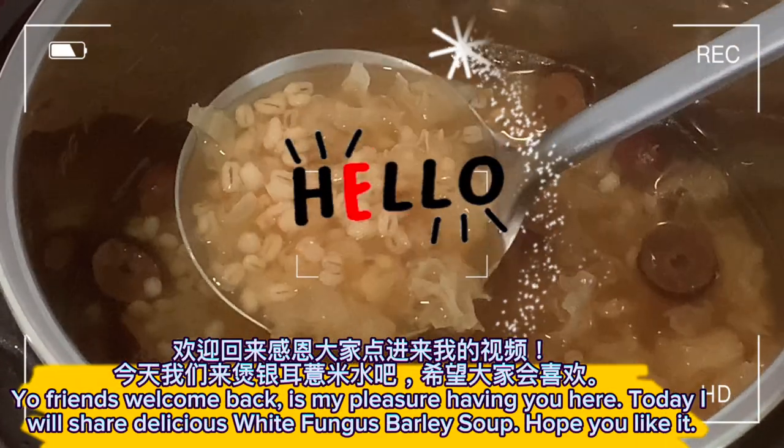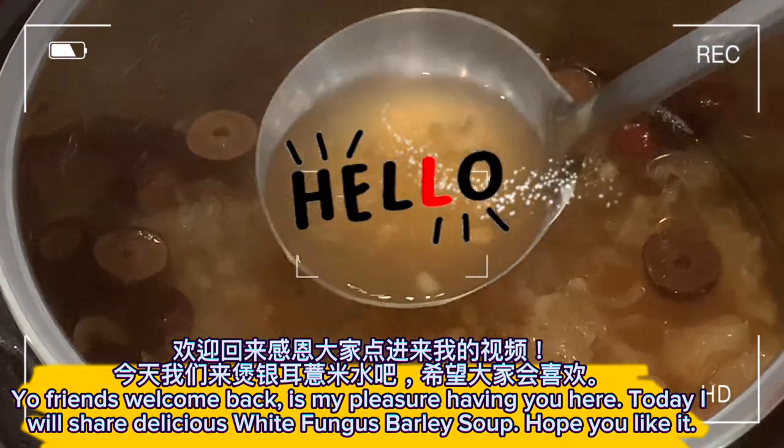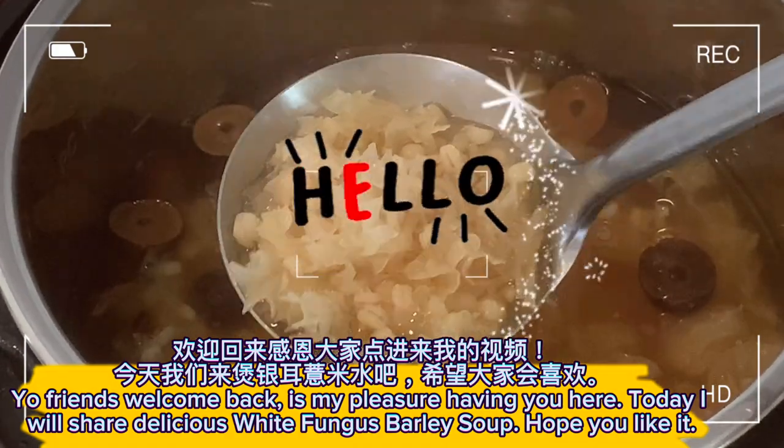Yo friends, welcome back. It's my pleasure having you here. Today I will share a delicious white fungus barley soup. Hope you like it.